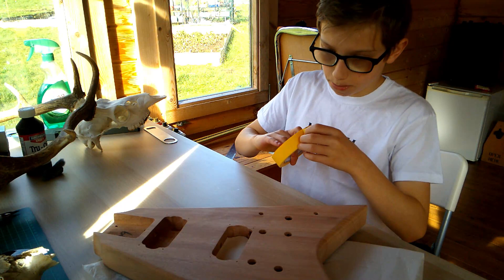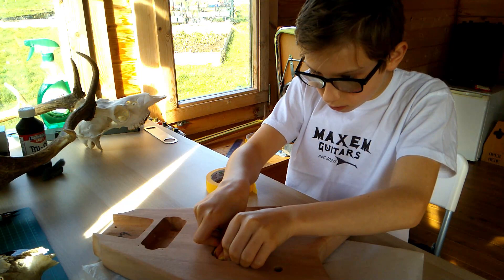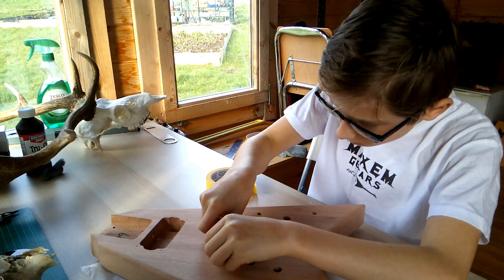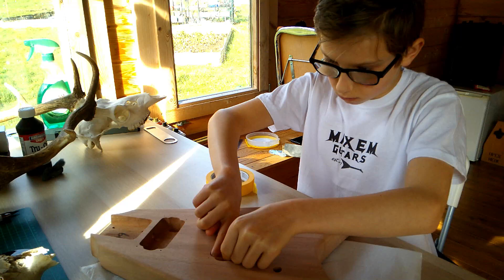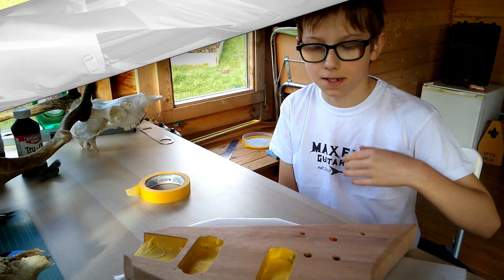Now we move onto the masking tape. We'll come back once we've done this bit, as it isn't really an exciting part.